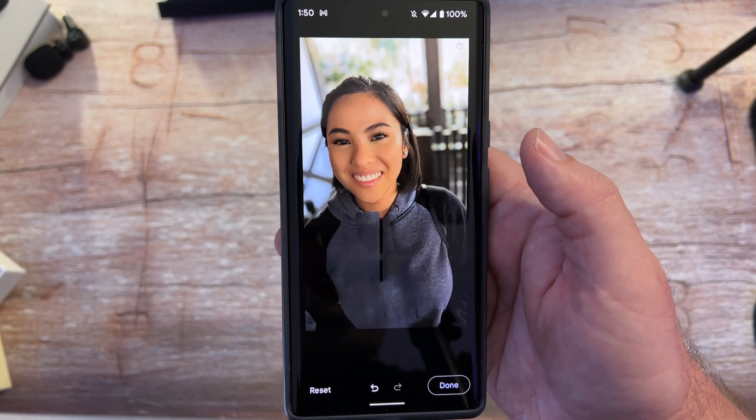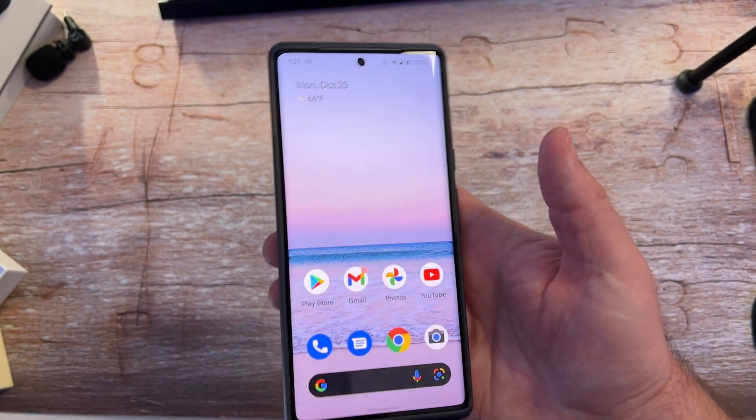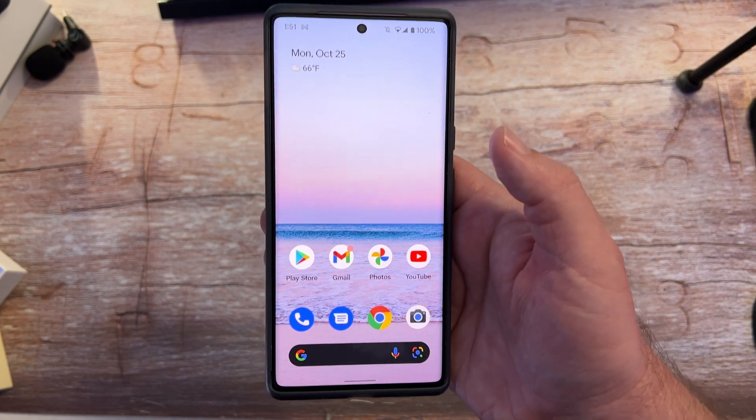And that's how you use Magic Eraser on your Pixel 6 and 6 Pro. Thanks for watching. If you want to pick up a Google Pixel 6 or 6 Pro, I'll link it down below and we'll see you down the road.